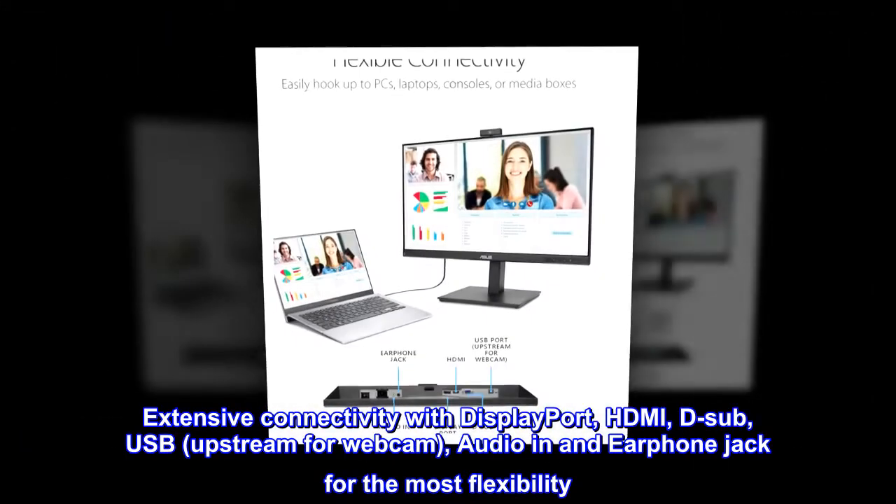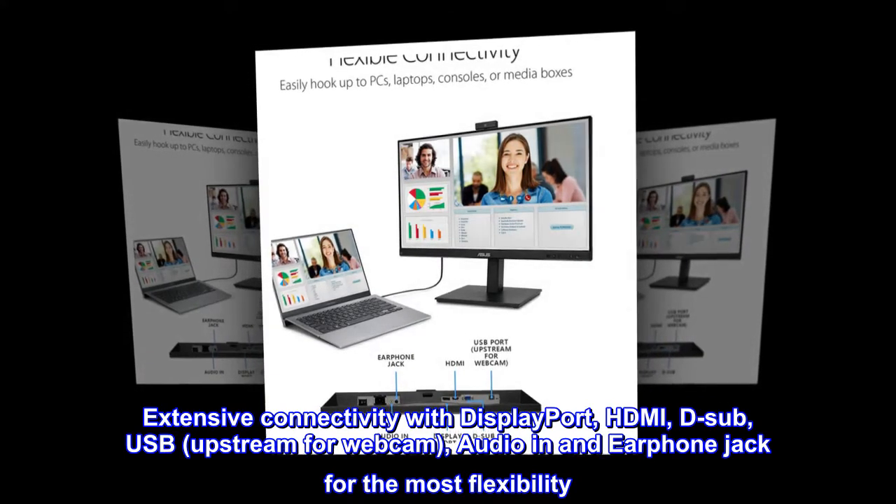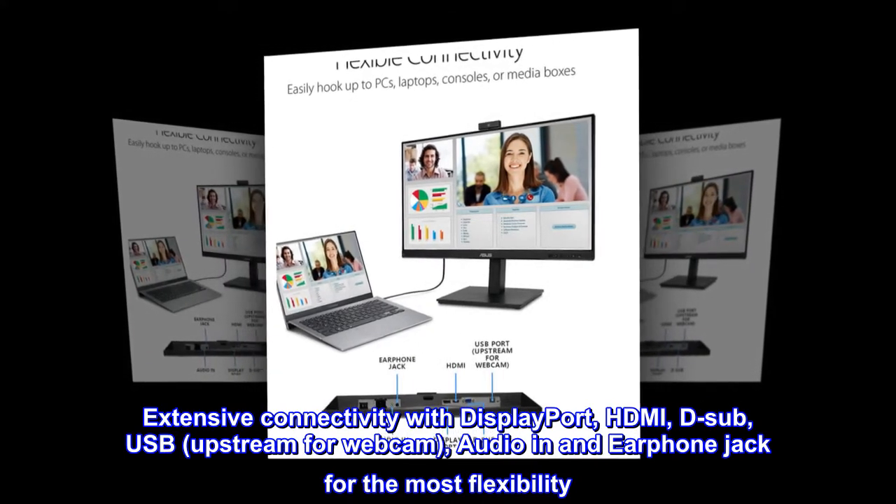Extensive Connectivity with DisplayPort, HDMI, D-Sub, USB, Upstream for Webcam, Audio-In and Earphone Jack for the most flexibility.